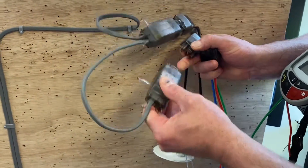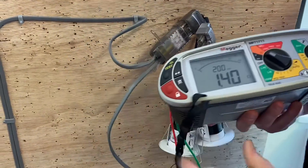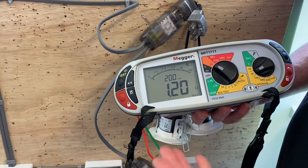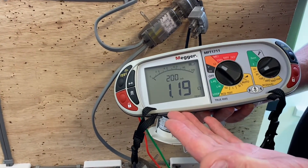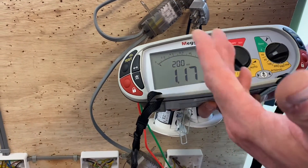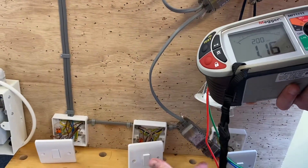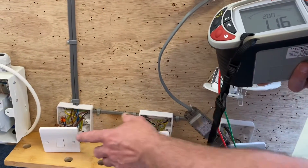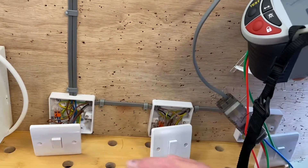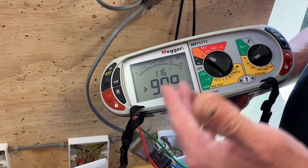I'm going to pull this connector out and insert my test lead adapter. The readings will jump around a little. We've got a reading of 1.17 ohms. The circuit is closed — the switches are in the on position. If I go to the first switch and operate it, we should see the reading change to infinity, giving us an open circuit.